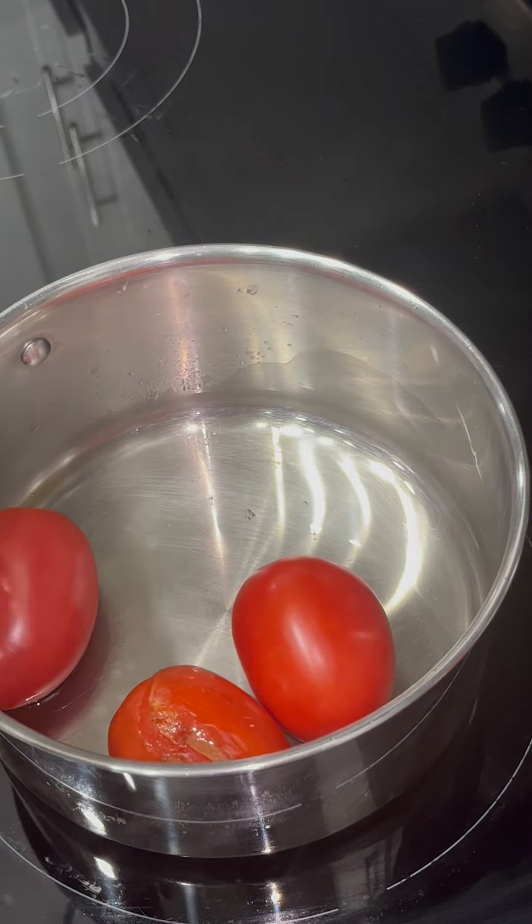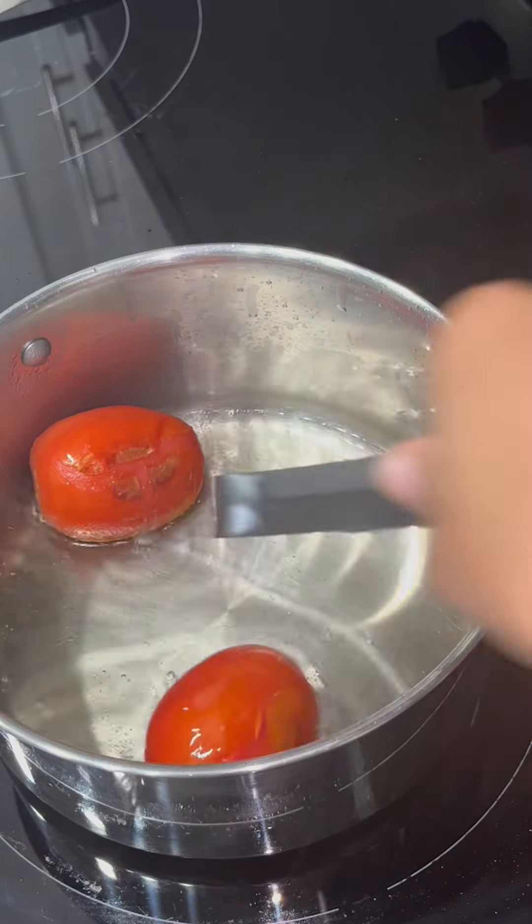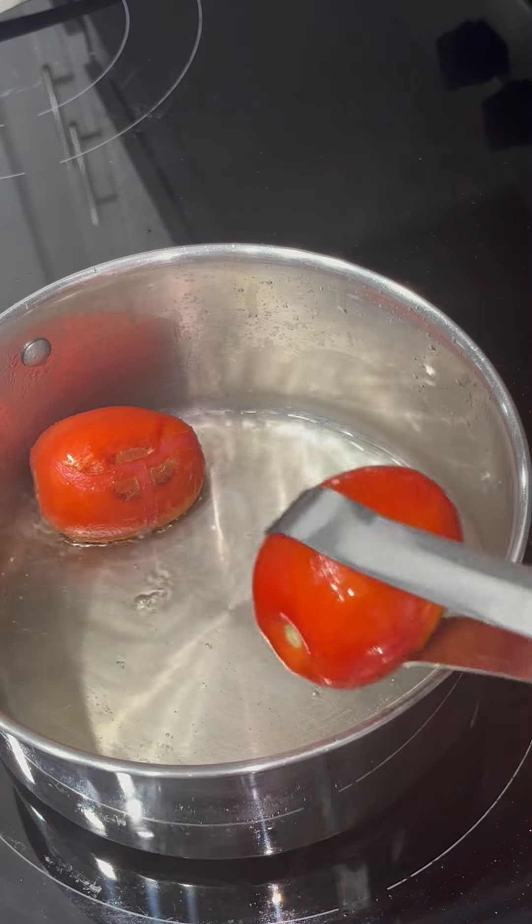I'm going to add in my three roma tomatoes and cook them until they look like this. And once they look like this, I'm just going to remove them and place them in my glass bowl.